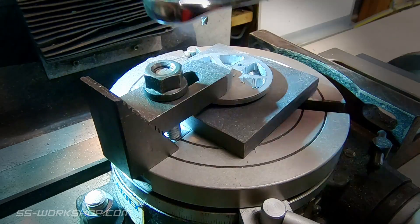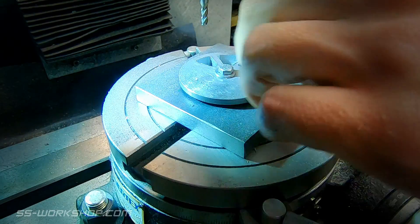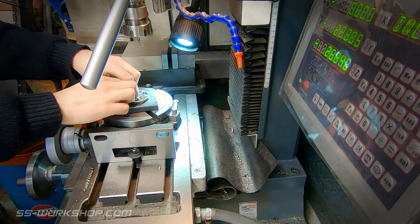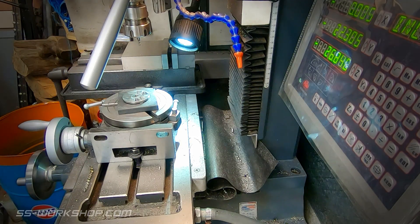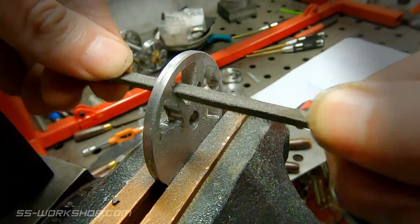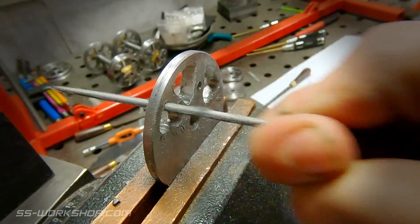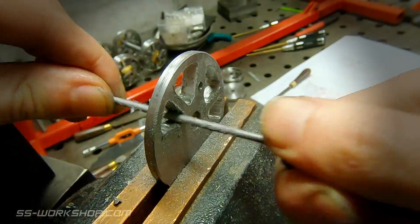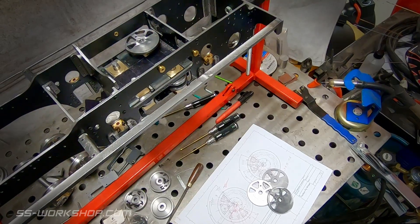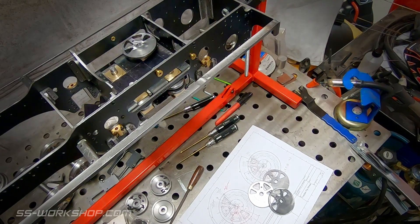After all the openings are complete, it's time to remove the part from the rotary table. From here it's over to the bench to clean up the openings with a file. The openings are also deburred. And that's the flywheels complete. I'll test fit one, but the next step is to make some gears that fit under them, so final assembly will have to wait.